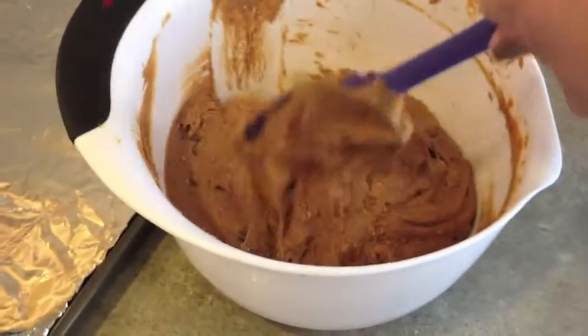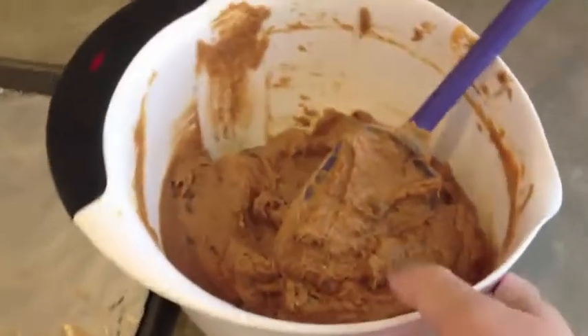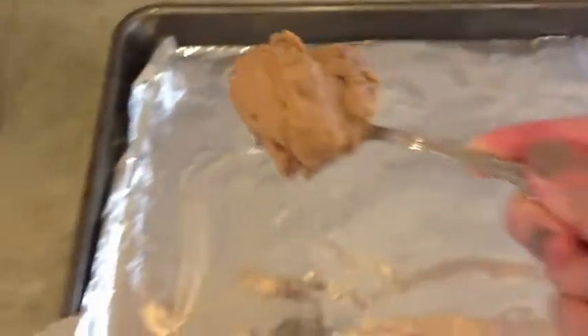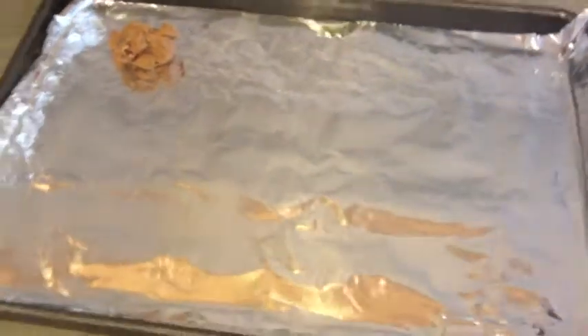After you've mixed it all together, it kind of looks gloopy, but that's a good sign because it means it's going to be very soft and very moist. I just take a teaspoon and you can make them as big or as small as you'd like, and then put it on a baking sheet. I usually put aluminum foil or parchment paper on so that the cookies don't stick to the tray.